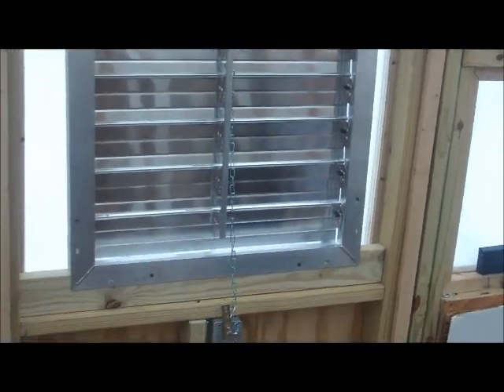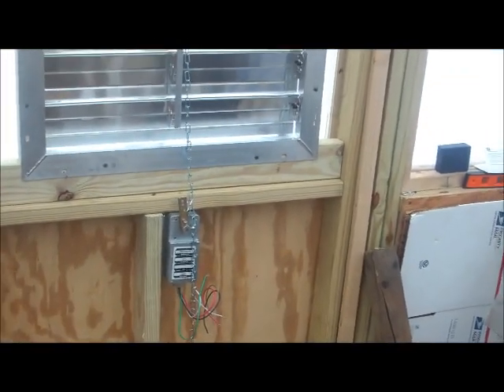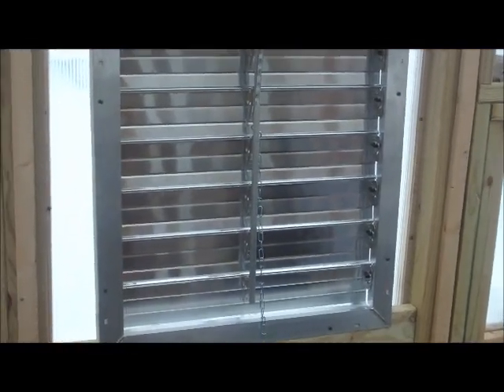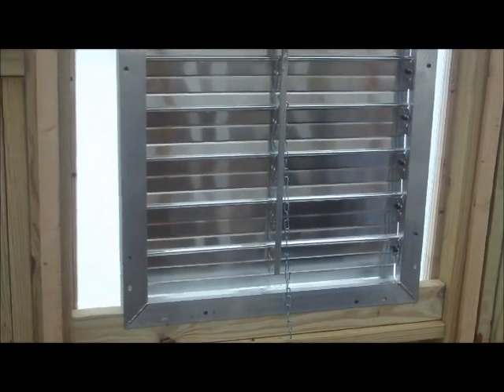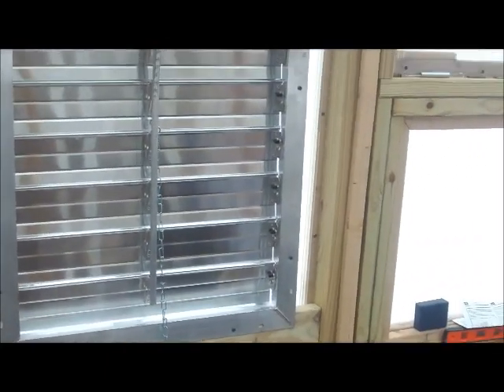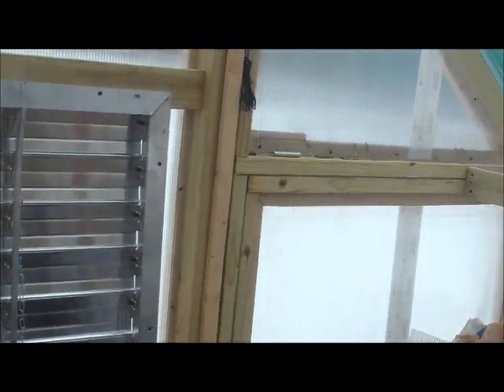It's installed other than being wired up. I'm going to do the blower mode before I start running the wires and stuff, so I'm going to make sure I get everything I need. There's that. We'll see you in a bit.